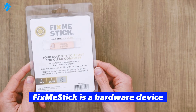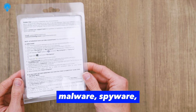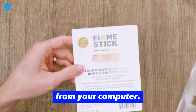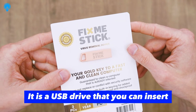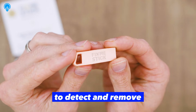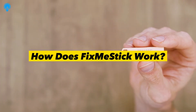What is FixMeStick? FixMeStick is a hardware device designed to remove viruses, malware, spyware, and other malicious programs from your computer. It is a USB drive that you can insert into your computer's USB port and run a scan to detect and remove any harmful software.